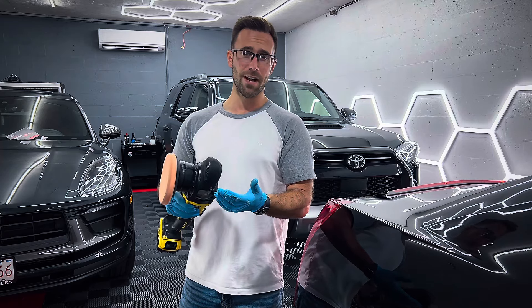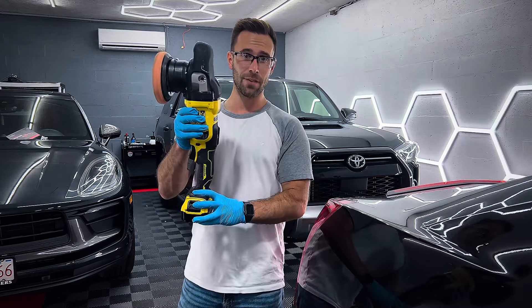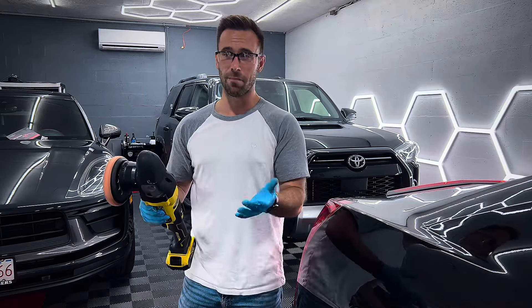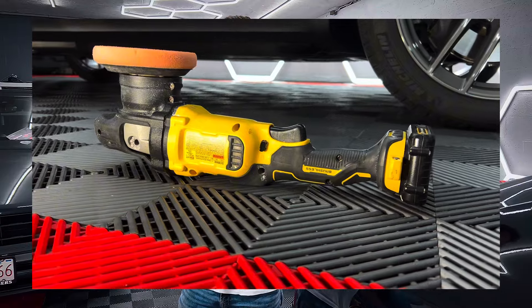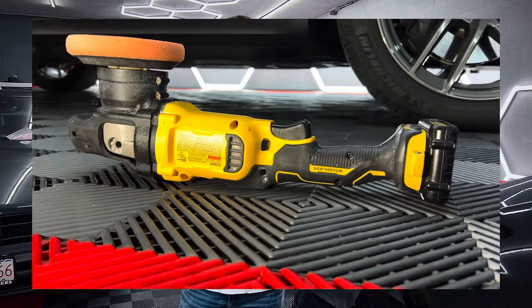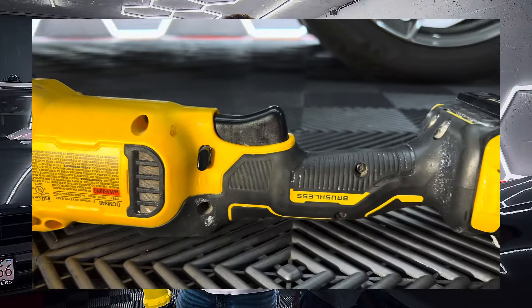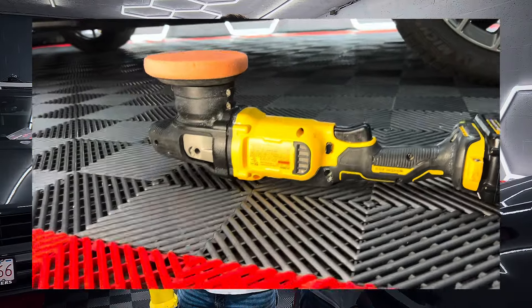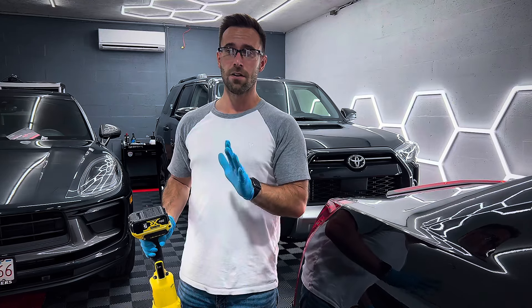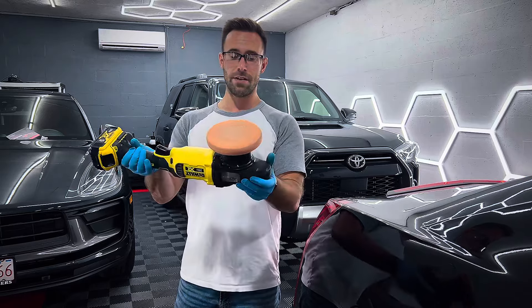And the reason why, to be honest, is because I guess I'm a little cheap. If I buy something, I just want to buy it once. I don't want to buy a bunch of different things and have a bunch of polishers laying around. So I bought this four years ago. I got tired of having to plug things in all the time. I always used a DeWalt rotary polisher, which is awesome — I still have that. I think I've had that one now for roughly seven or eight years, and this one now for four years.